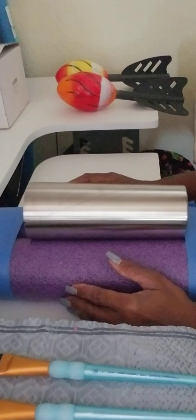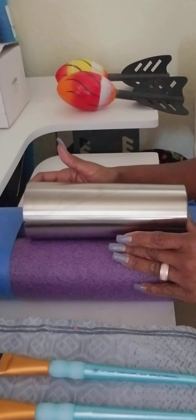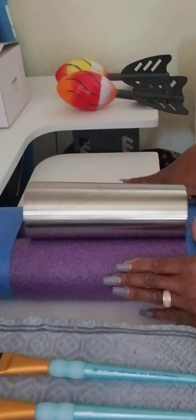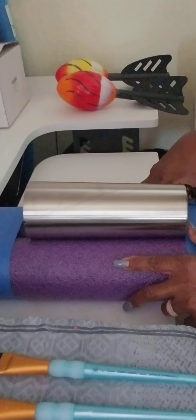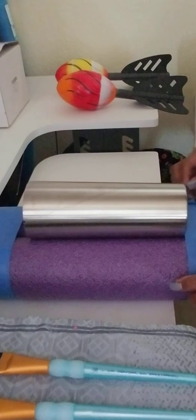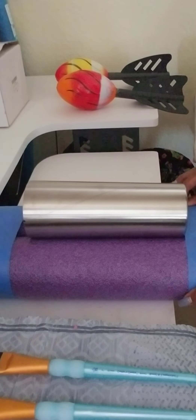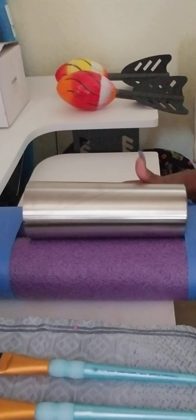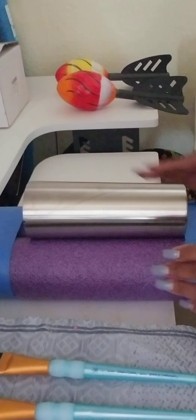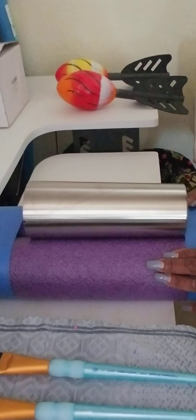Today we're going to be working on a tumbler from scratch — first time me doing it. I'm going to be doing it in increments of videos as we go day by day. This will be part one: preparing your tumbler. The kind of tumbler we're going to be working on today is a zipper tumbler.